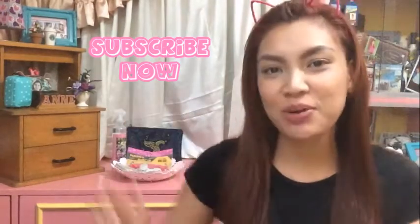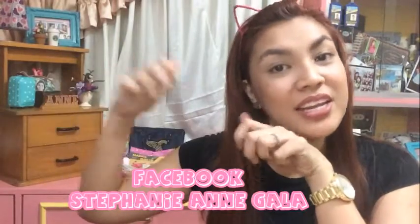Follow me on my Instagram account, Iamstipipay. And if you want to add me on my Facebook, just search my name, Stephanie Ann. So let's get started, guys.